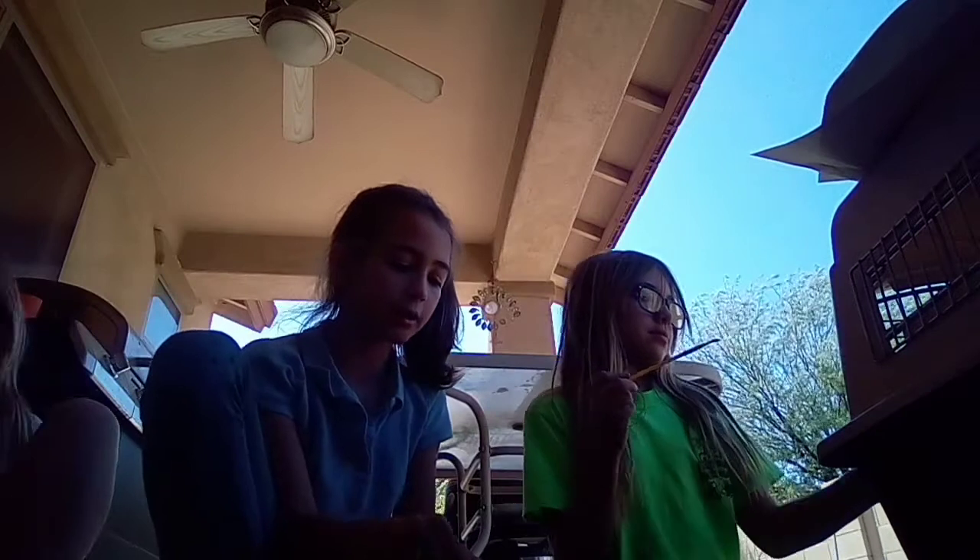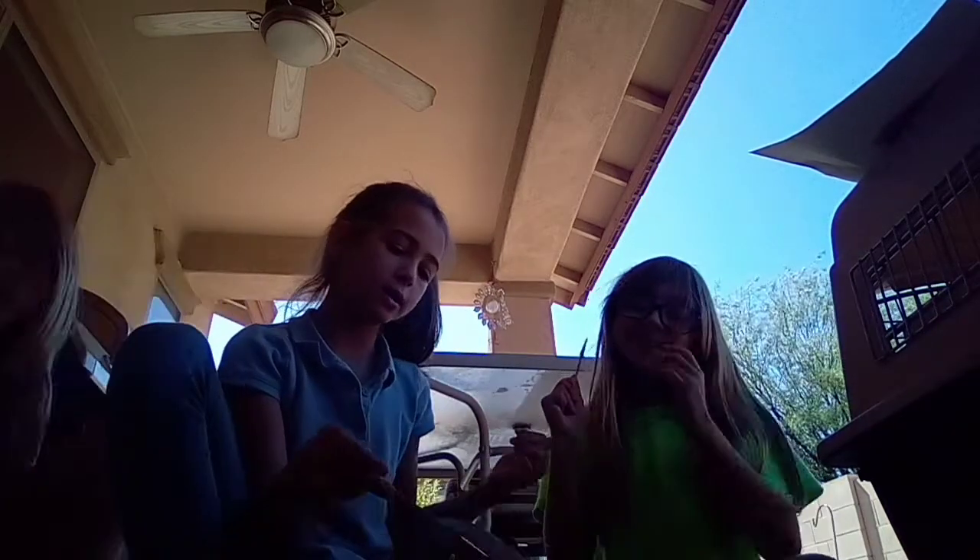Hey guys, what is up? It is AnimeCat1000. I'm back at it again with the trio. Check out this pretty lady's channel at LuMoonLily. Check out this pretty lady's channel at Riverbrook.